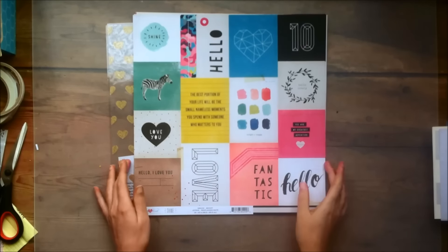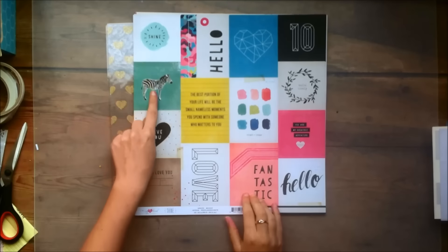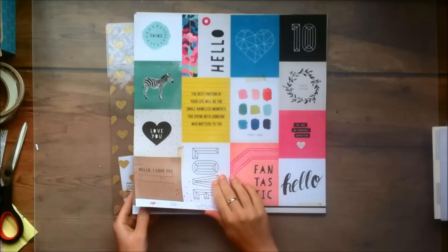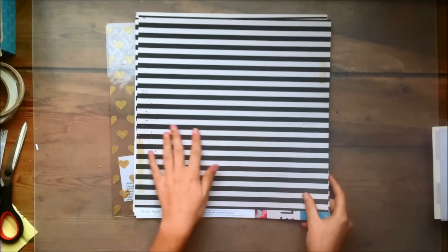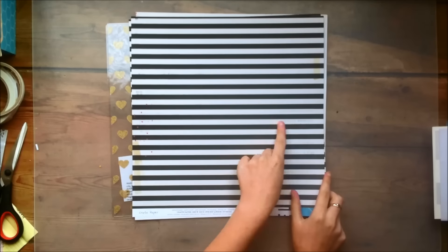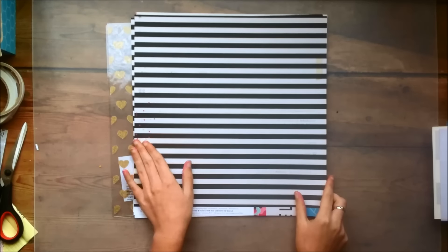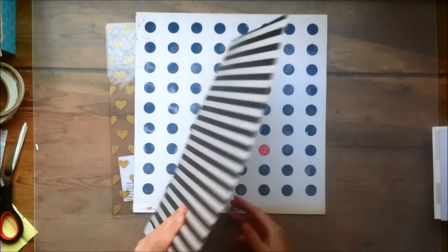This is the cut apart sheet and it's called Bright. There are some really lovely cut apart elements. The zebra — I don't know what I'm going to do with that, I probably wouldn't use that. But I did get two of it because the other side is this pretty black and white stripe, and I love black and white stripes. So I'm definitely happy to have an extra sheet of that because I know I'll probably use it. And I love those pink splatters as well.